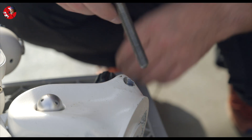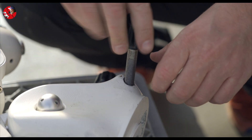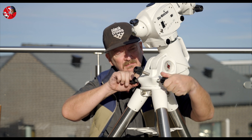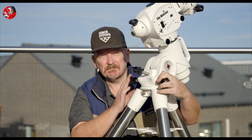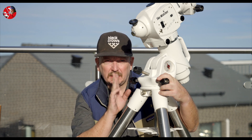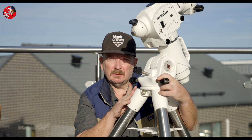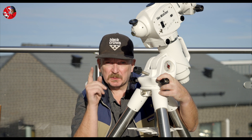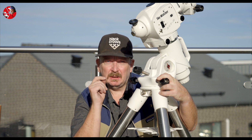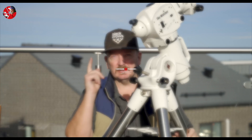Okay, now we will see if this works. Okay guys, so now the adjustment screw works again and I will be able to do a proper polar alignment. So that's all for now. And don't forget to subscribe if you want to follow my astrophotography adventures. Next time I hope we will see each other under a starry sky. See ya!